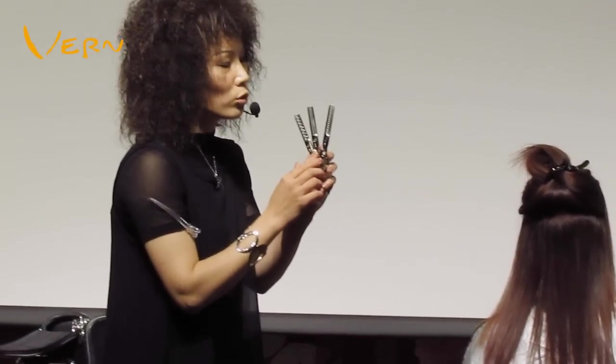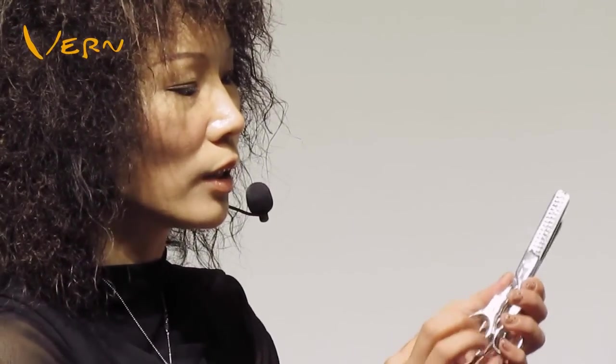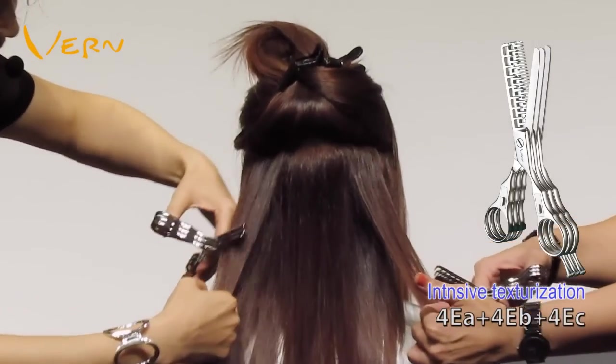I'm going to use three Vern Intelligent Combined texturizing scissors: 40C, 40B, and 40A, designed for more medium and less hair volume. Then apply a horizontal cut to texturize the volume.